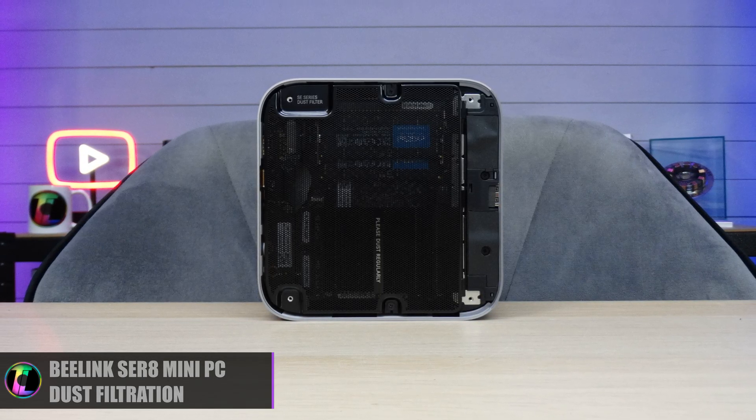When it comes to RAM it currently has 32 gigabytes of DDR5 running at 5600 MHz. For storage we have a one terabyte Gen 4 NVMe SSD which means this unit is going to stay pretty fast, and of course the GPU in this unit is an integrated AMD Radeon 780M.